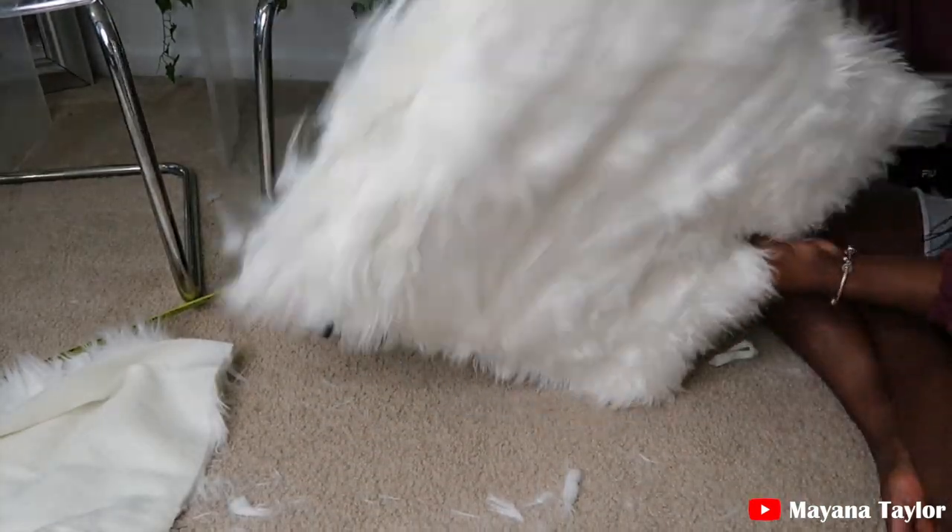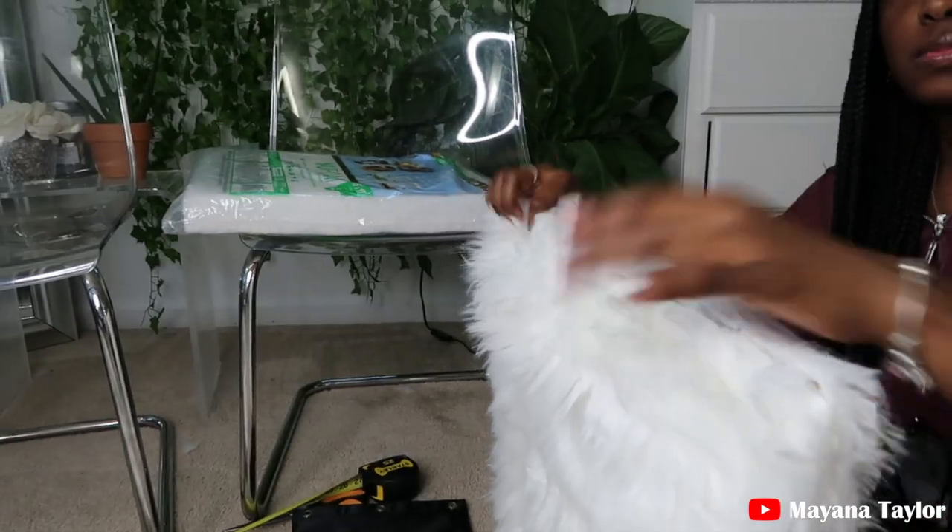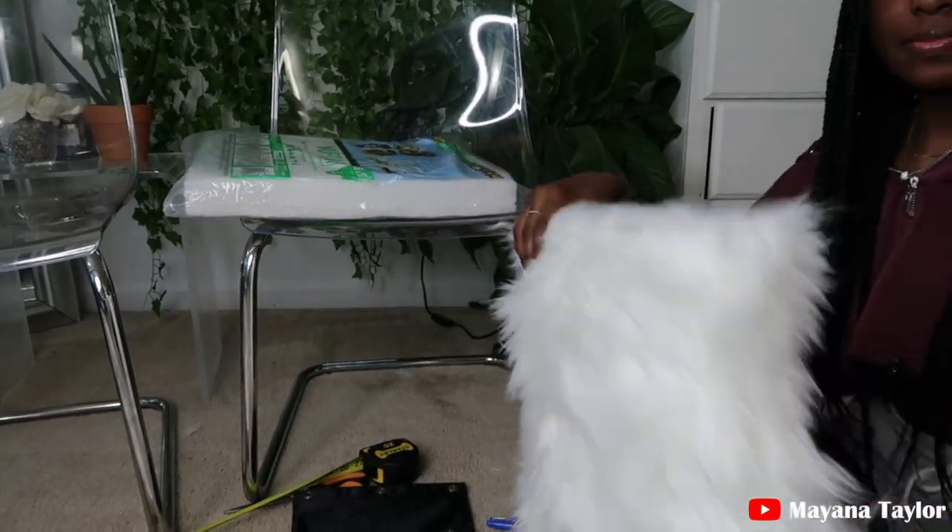Also, this fur will shed so much after you cut it — just an FYI.